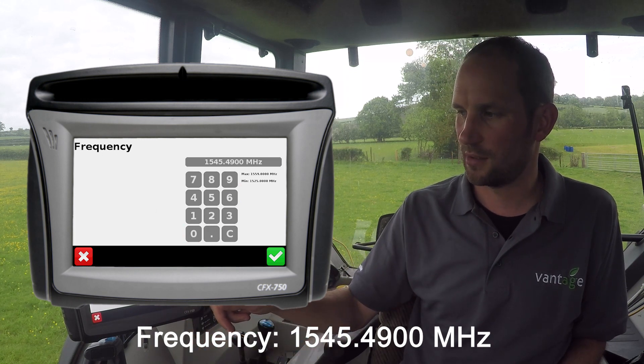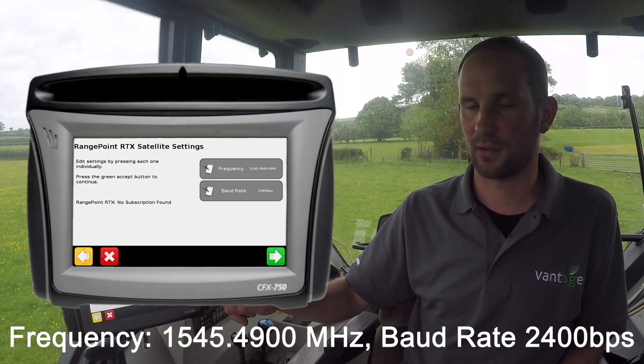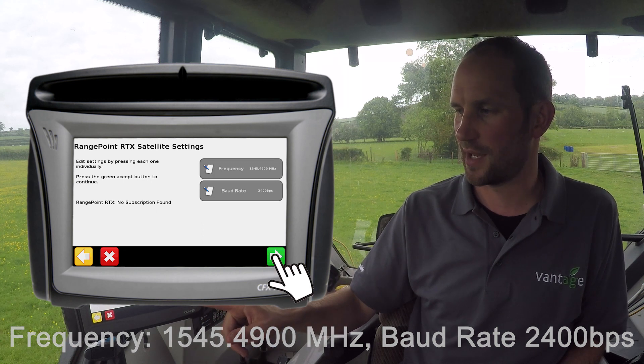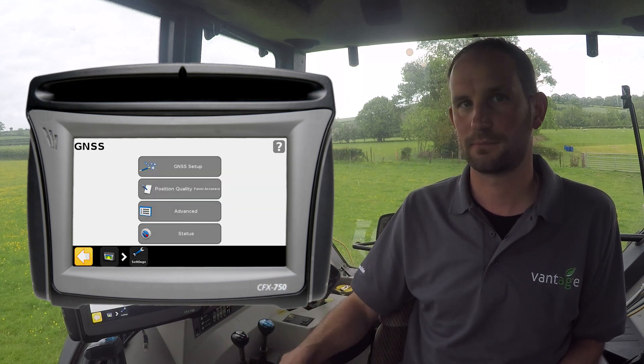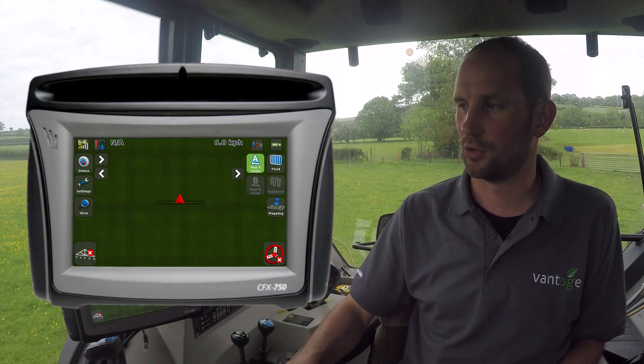Verify that it's okay and press tick. It's worth checking that the baud rate is correct at 2400. Once we are satisfied, press Next. Select the desired accuracy and press tick. Press the display button to return home.